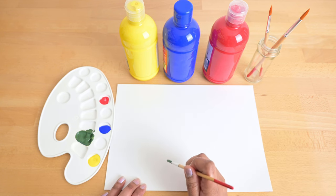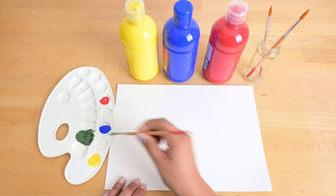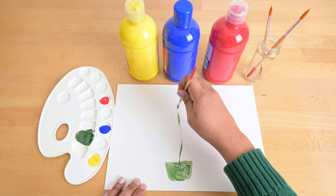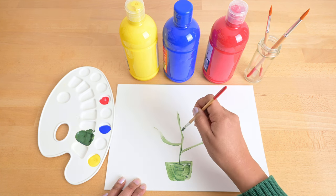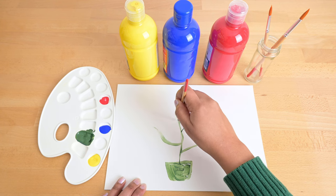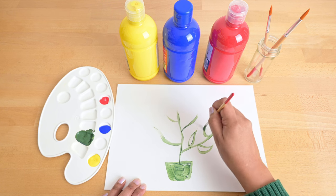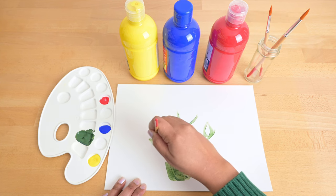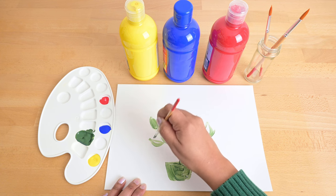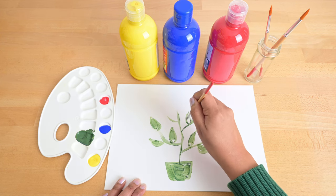Now let's paint something in the color green. What are you painting? It's green, it has leaves, it grows when it gets sunlight and water. Can you guess what it is? It's a plant!